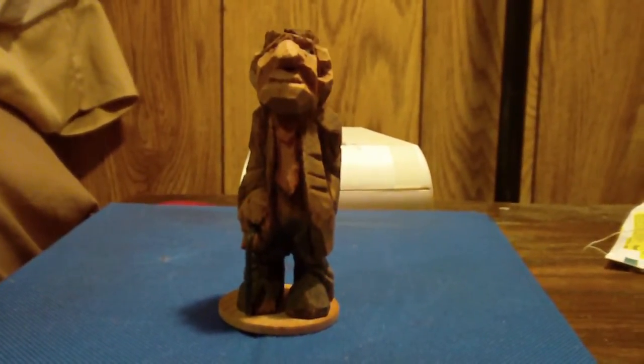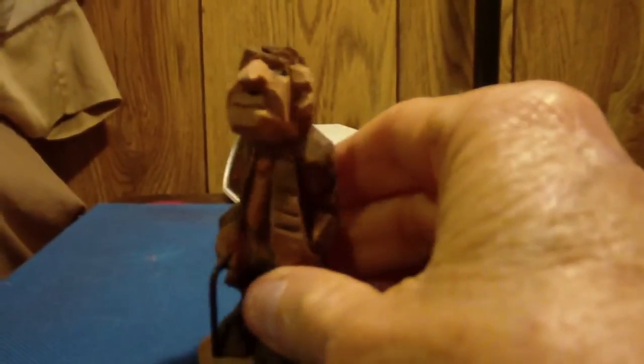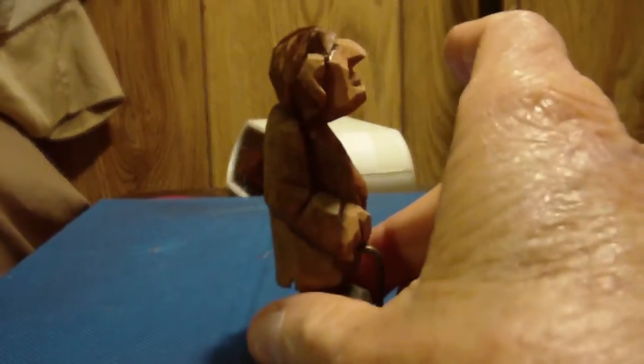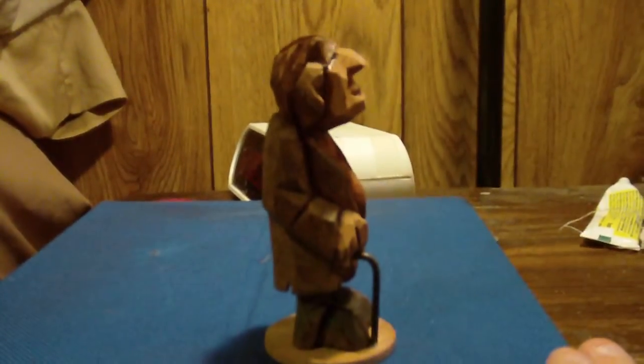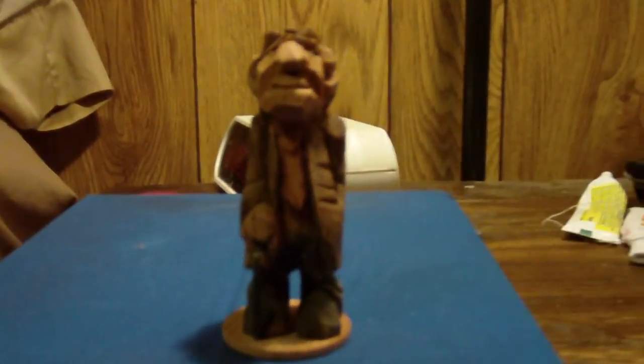I want to show you the finished figure — bring it a little bit closer. I antiqued him and we painted him together, and I antiqued him.